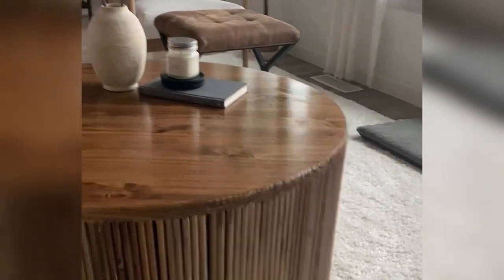Hey everyone, welcome to Hill House Diaries. Today I'm going to talk you through how I created this beautiful fluted coffee table.